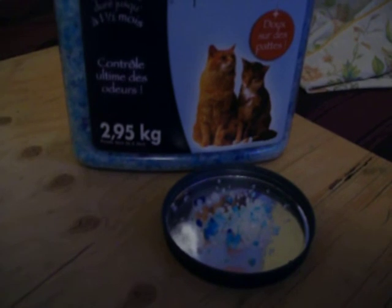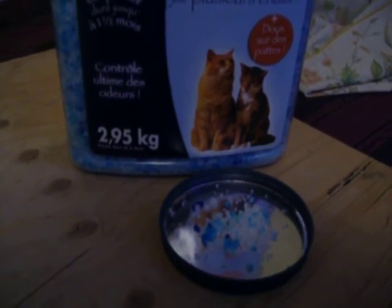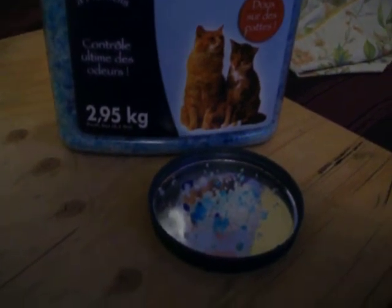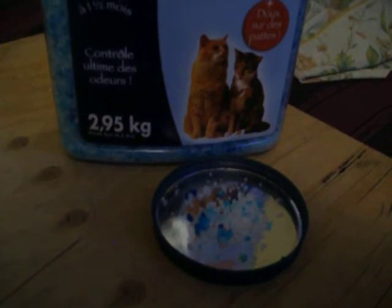You don't need $800 for an exterminator, or $600 or $300. You just need to spend a few dollars and make your own powder, and you can kill those little buggers with silicon dioxide.